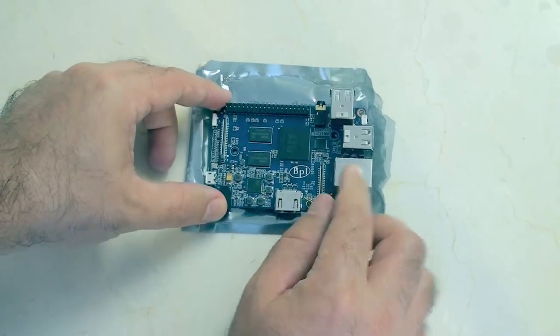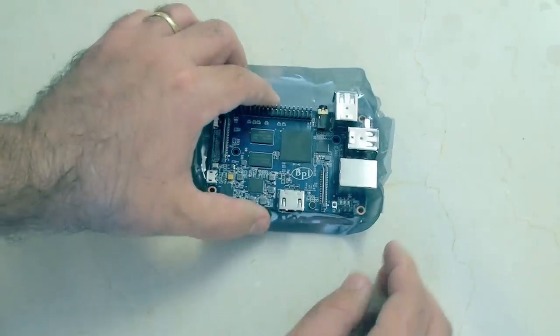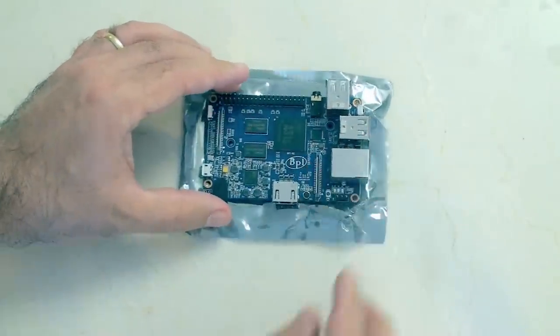Let me just put this down and do a quick walk around the board to see what interesting things we can find. I'm going to flip this over — it's curling around a little bit — that'll make it easier to see.